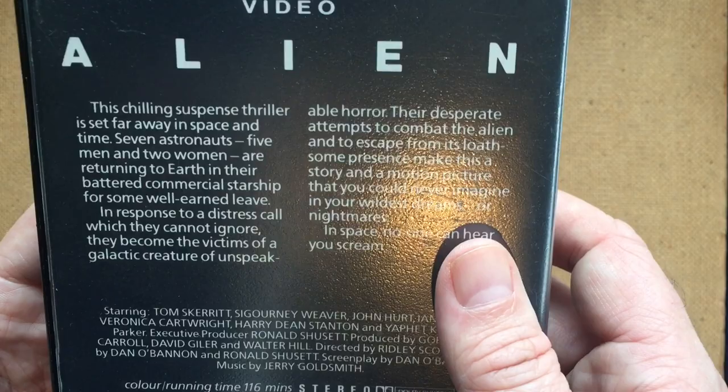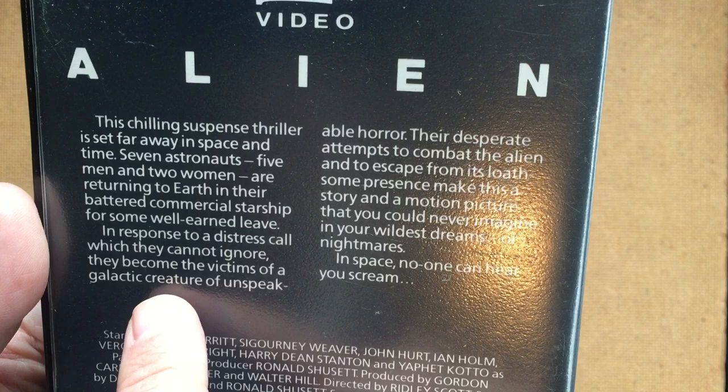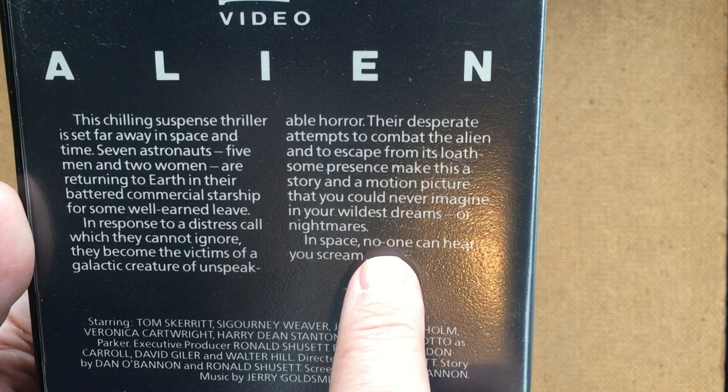I do like a look at the blurb in these VHS videos. "This chilling suspense thriller is set far away in space and time. Seven astronauts — five men and two women — are returning to Earth in their battered commercial starship for some well-earned leave. In response to a distress call which they cannot ignore, they become the victims of a galactic creature of unspeakable horror. Their desperate attempts to combat the alien and to escape from its loathsome presence make this a story and emotion picture that you can never imagine in your wildest dreams or nightmares."